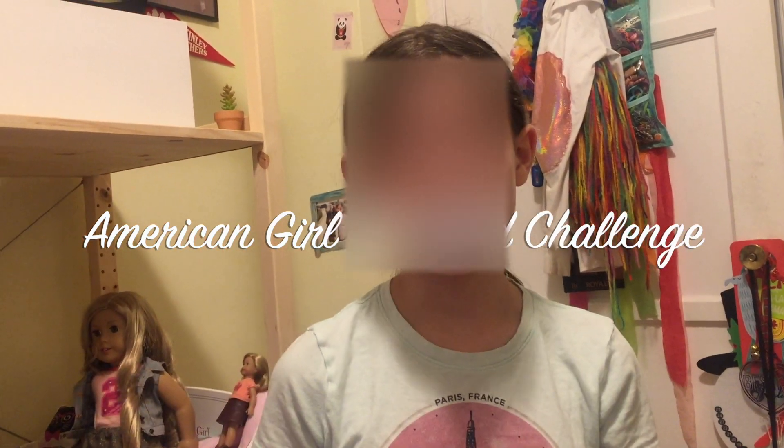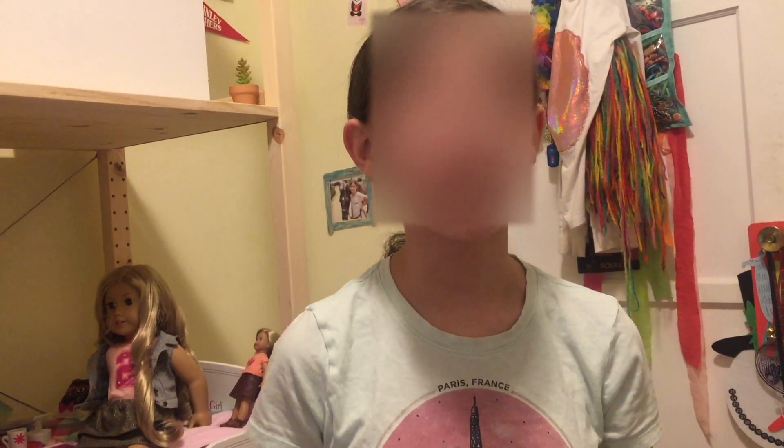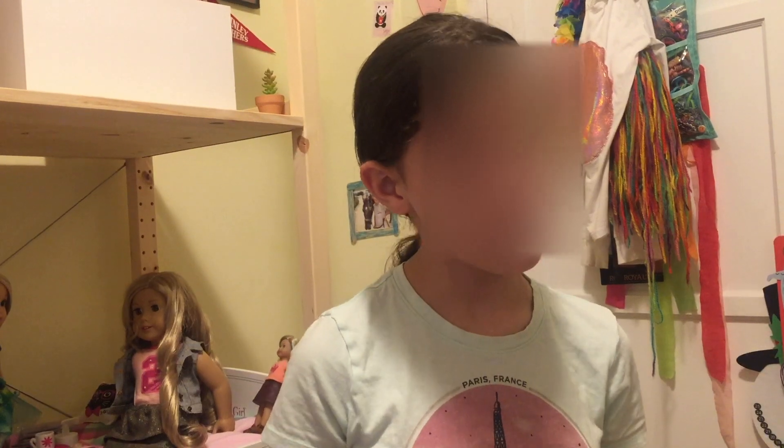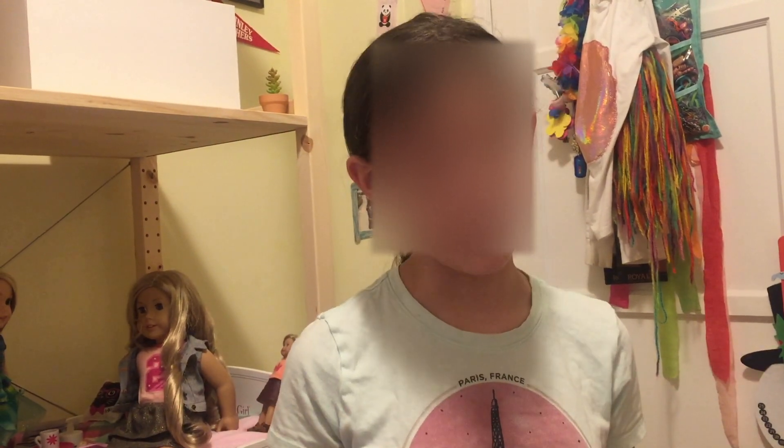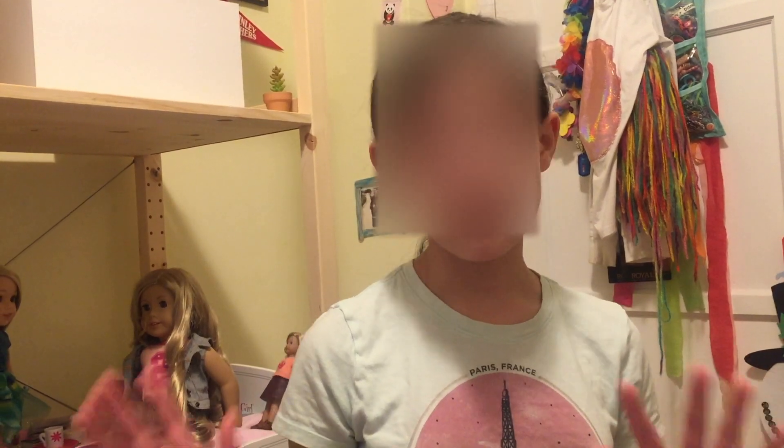Hi everyone, it's Annabelle, and today I'll be doing the American Girl Blindfold Challenge. Here's how it's going to work. We're going to do three rounds of dressing a doll blindfolded, and then we'll do one round of doing your hair also blindfolded. I already picked out some clothes, just put them into a pile, so let's get into the video.